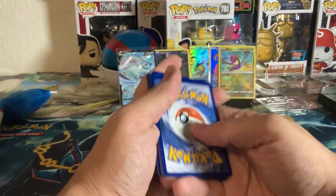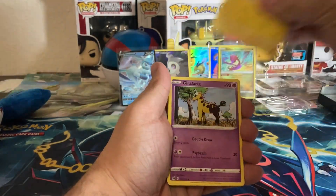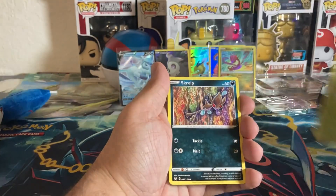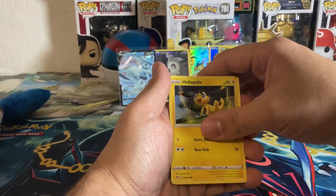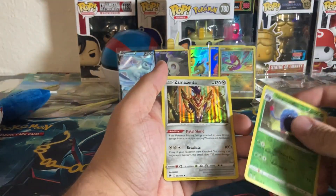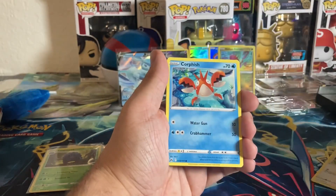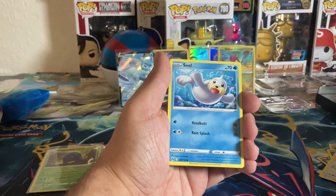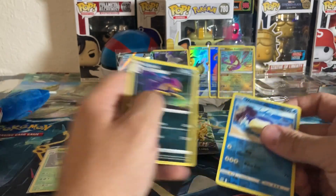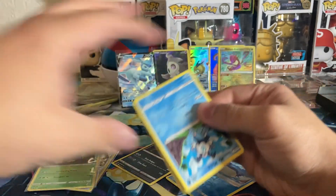Water energy, Pincurchin, Graphic, Digging Duo, Purrloin, Grubbin, Helioptile, Wooloo. Reverse Tangrowth, going into a Zamazenta. Dark energy, Friends in Sinnoh, Lost Vacuum, Corphish, Ponyta, Seel, Rockruff, Arron, Wailmer — and going into a Light Bird.